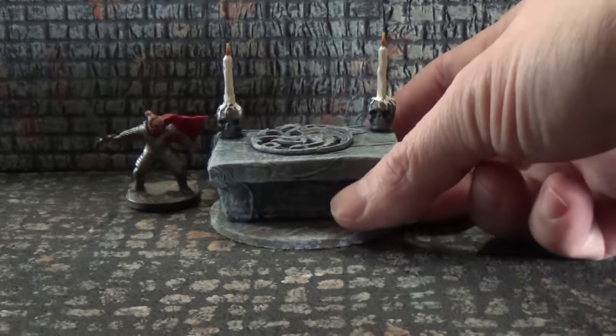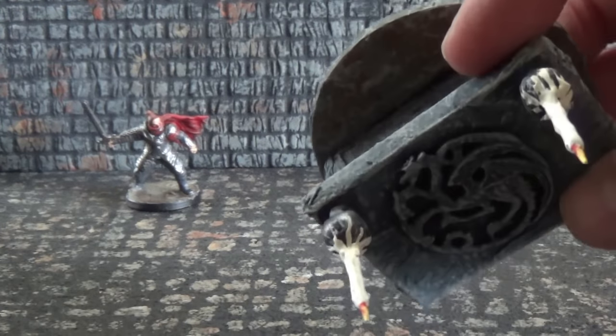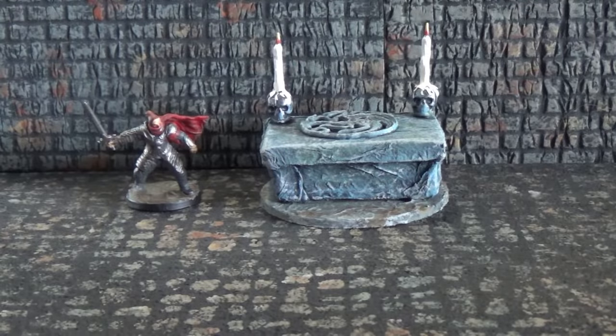Then here I have an altar — let me show you a closer look. I wanted to make the candles really long on this altar, so I made them extra long. I just think those are really cool, a simple technique, but I think they really look great, especially if you have a dark base — the wax coming down looks really fun.